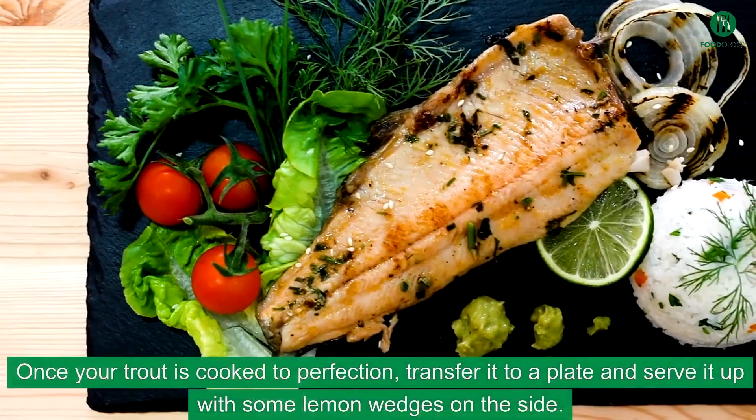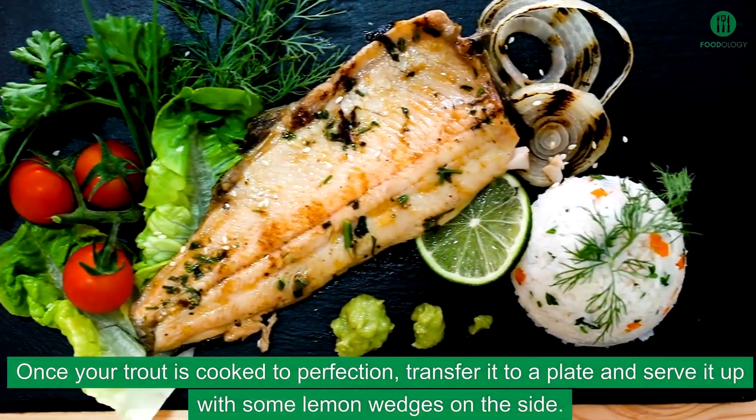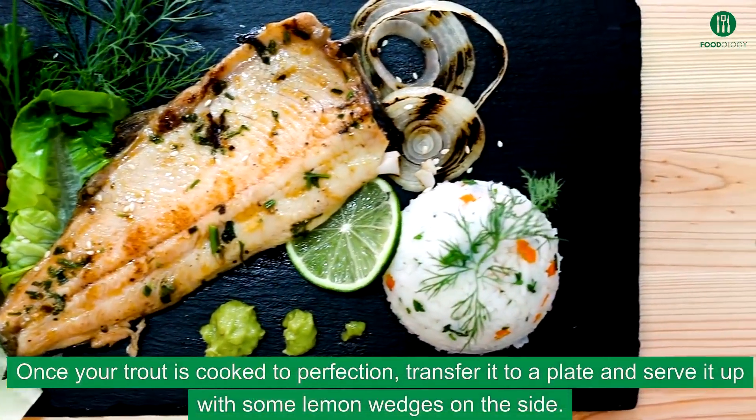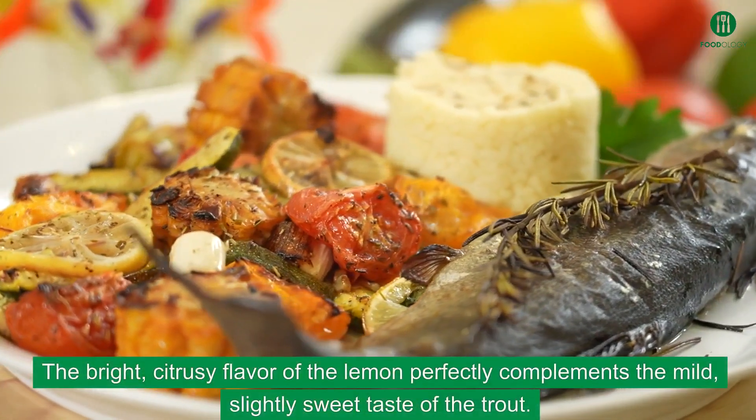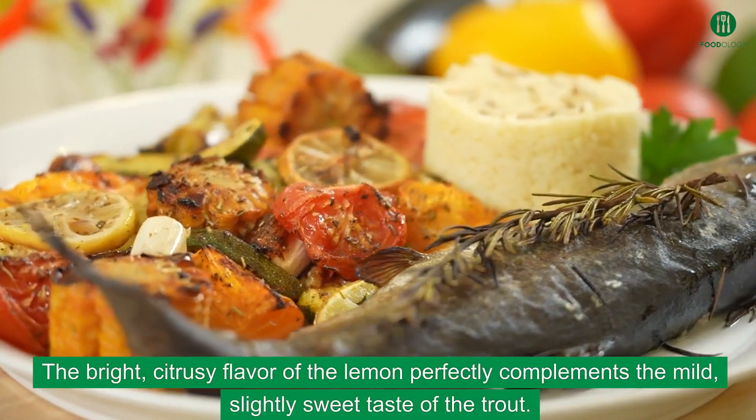Once your trout is cooked to perfection, transfer it to a plate and serve it up with some lemon wedges on the side. The bright, citrusy flavor of the lemon perfectly complements the mild, slightly sweet taste of the trout.